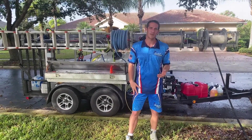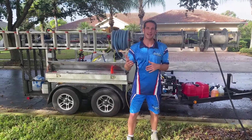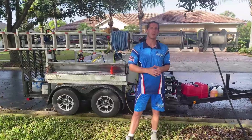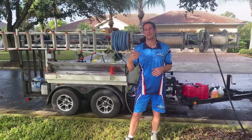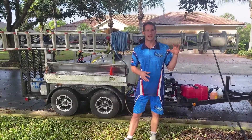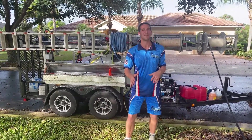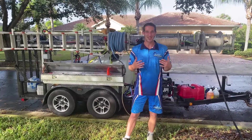I bought five sets — five shirts and five shorts. Once you buy 10 items at a time, you get a bit of a deal. The first time you pay a little more for the artwork and setup, but once it's saved in the computer, ordering more down the road will be a lot cheaper.